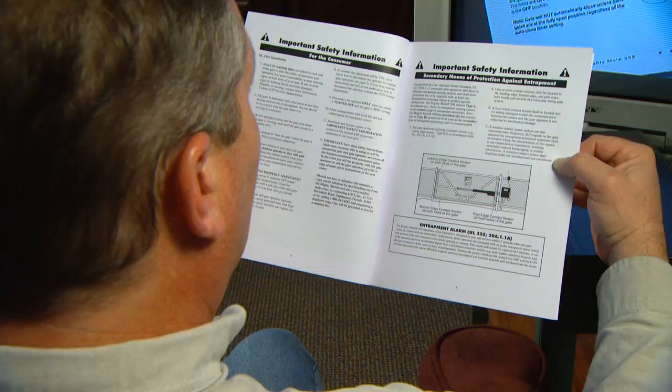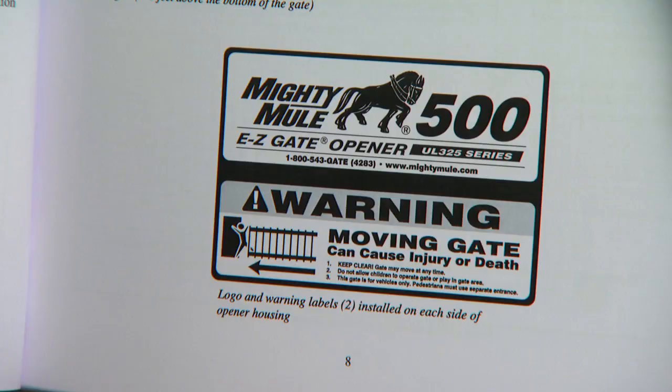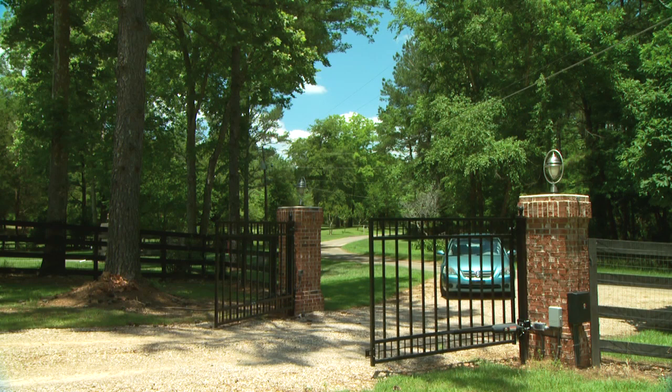Thanks for purchasing the GTO Mighty Mule 500 Easy Gate Opener. This video will provide you with an overview of how to install your gate opener. It is to be used only as a visual aid in conjunction with your manual. Watch this demonstration video and read the entire installation manual before beginning your installation. Please pay close attention to the important safety instructions. When correctly installed, your Mighty Mule will provide you with many years of safe, reliable service.